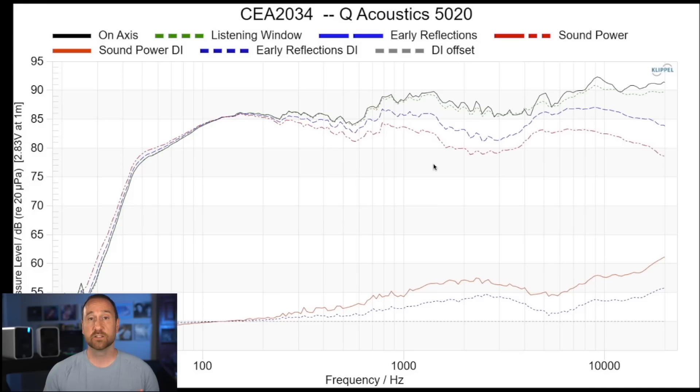Instead of just taking my word for it, let's actually go look at the data, and you'll see what I'm talking about when I say the treble just sounded way too elevated. We're going to start off with the CEA 2034 measurements, and as you can see, there's certainly an elevation in the treble if you compare it to the mid-range and lower mid-bass area. This looks to me like it's probably some sort of baffle step.